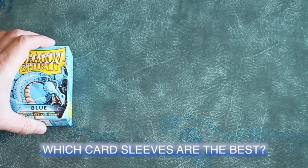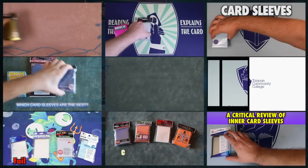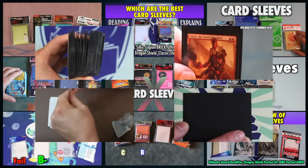In the now over four years of reviewing accessories for Magic the Gathering, Pokemon, and other standard size trading cards, I have carefully evaluated and graded over 70 different brands and styles of card sleeve.